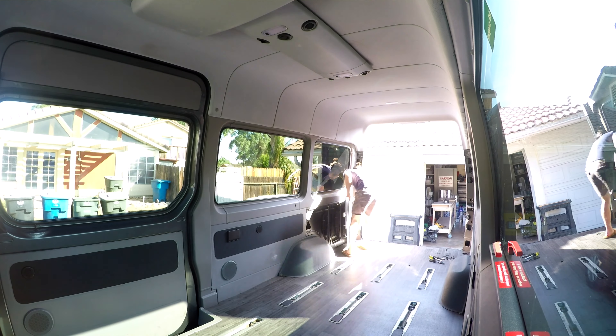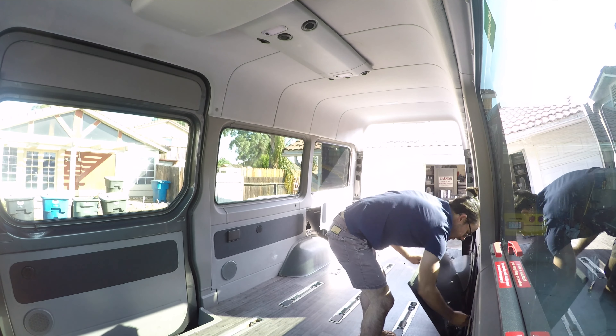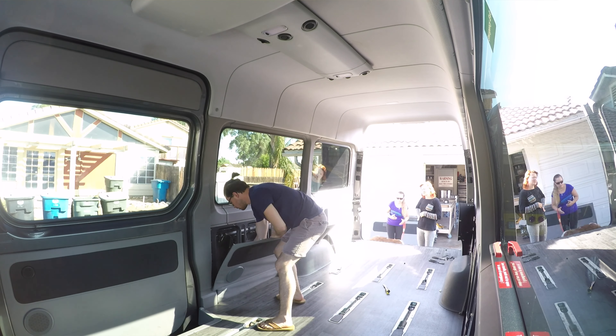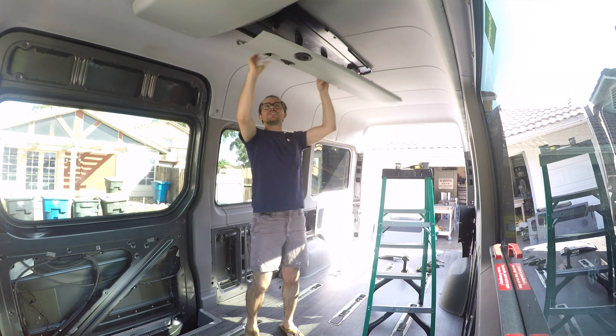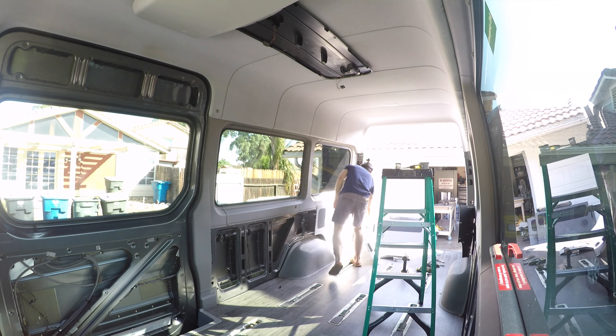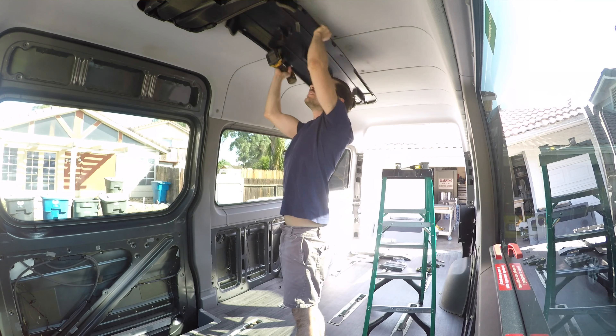First, you'll need to remove everything from your van. If you have a passenger van, that means removing the seats, all the panels, and the headboard. We were careful enough to remove those panels and were able to sell them for a little bit of money, which actually helped out.